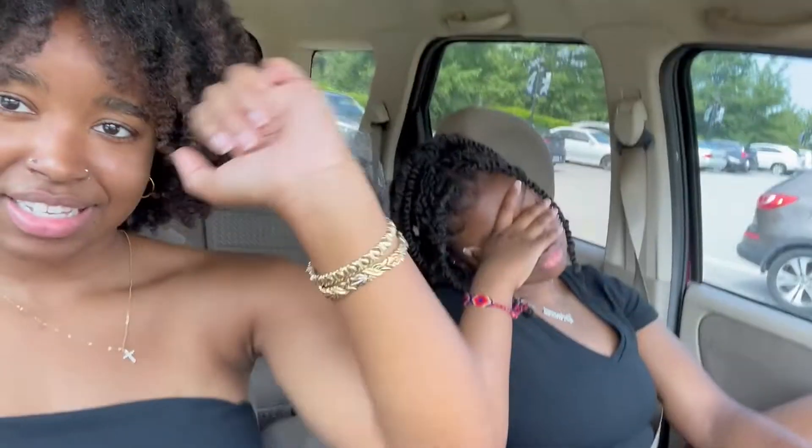Do you guys think I'm glowing now? Like do I look bronze? I think my arm — this side of my arm is like brown now, but usually it's not. We're sitting here letting the car cool off and then we're gonna find a Target to go to and get some stuff. Maybe I'll bring you guys inside.